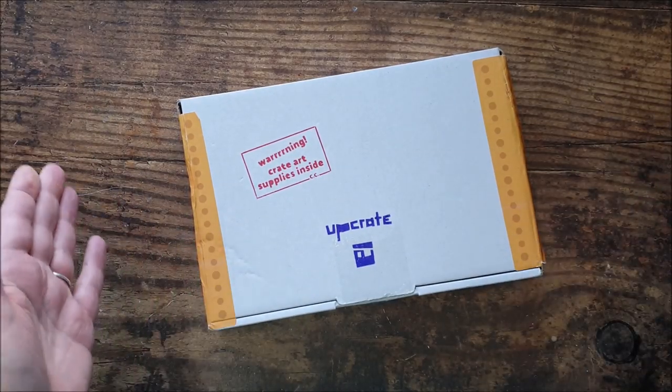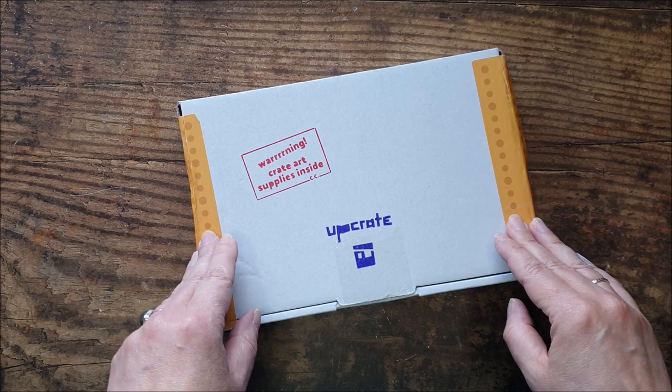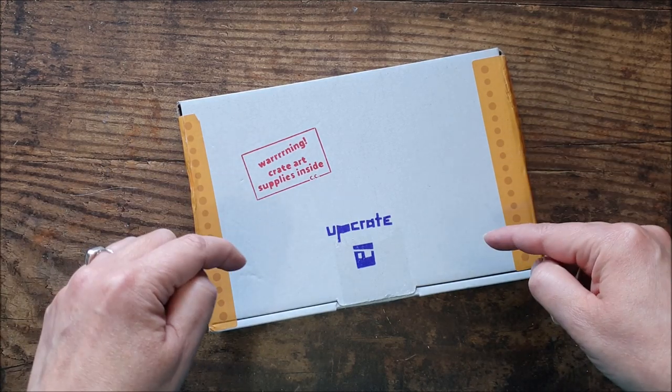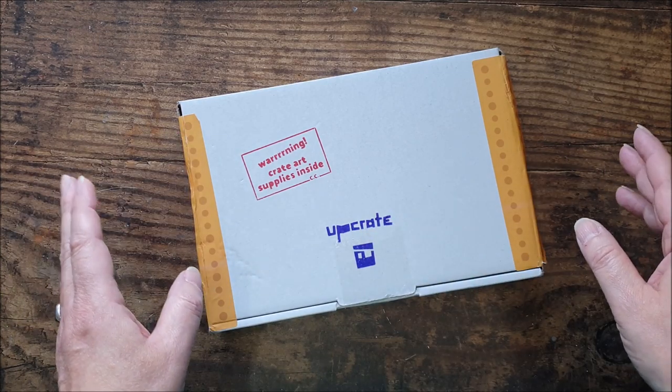Hello and welcome back to my channel. Today, as you can see, this is the February Upcrate art subscription box. For those of you that have not seen the previous videos, I'll give you a quick rundown, but I will pop the link to the website down below so you can go and check the prices and find out all the information you need.